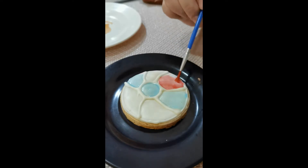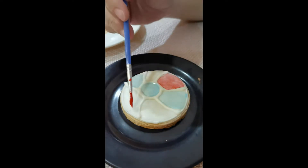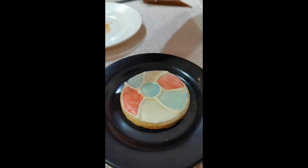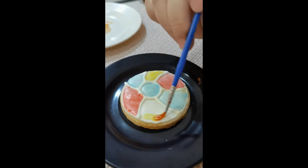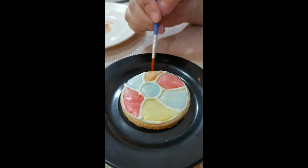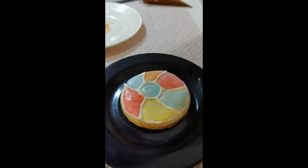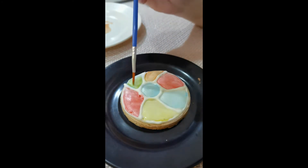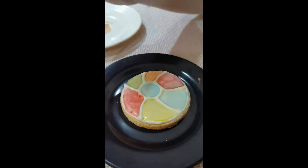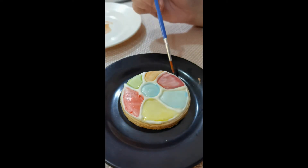You only have three colors included in this kit — the primary colors red, yellow, and blue — but that doesn't mean you're limited to these colors. You can always mix them: red plus yellow equals orange, yellow plus blue equals green, and red plus blue equals purple. Now you have six colors.